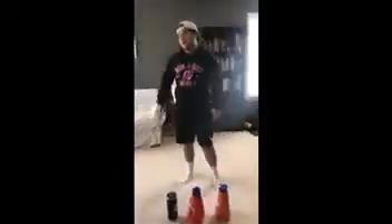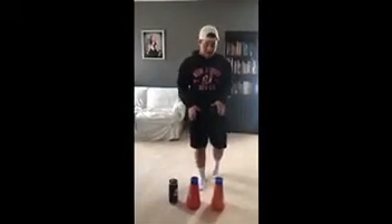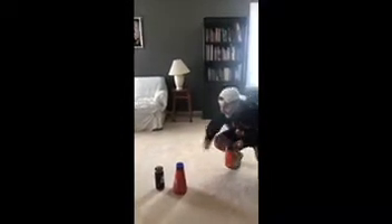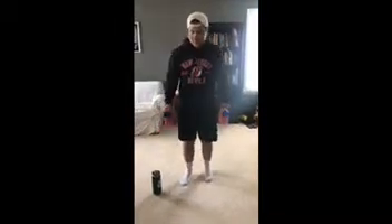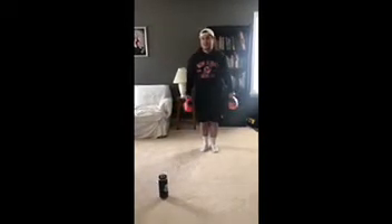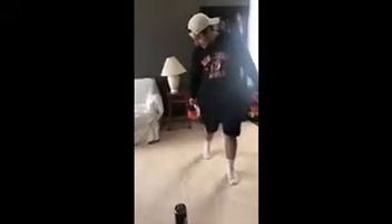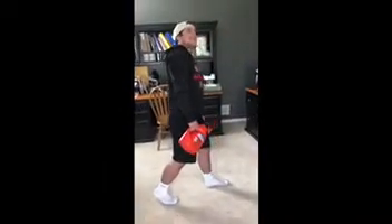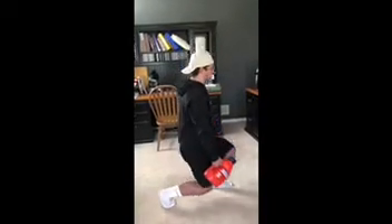For our next exercise we are going to do some split squats. You can do it with or without the jugs that I have here — these are tie jugs, each about two liters, so probably about three to four pounds. You want to place your front foot a little in front of you and your back foot on your tippy toes. Just go straight down — you don't want your knee too far above your foot. Just like this.